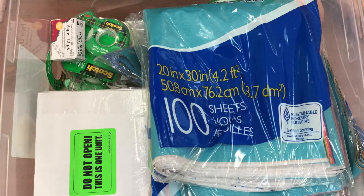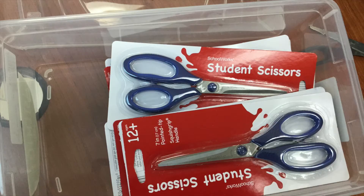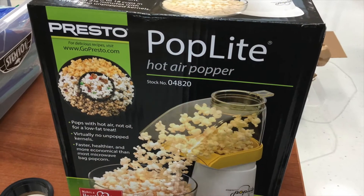The kits come with packs of tissue paper, glue sticks, tape, paper clips, scissors, and a popcorn popper that will be used as a launcher.